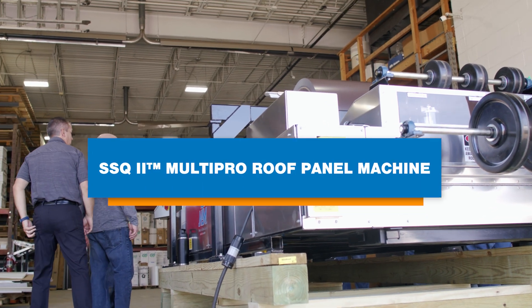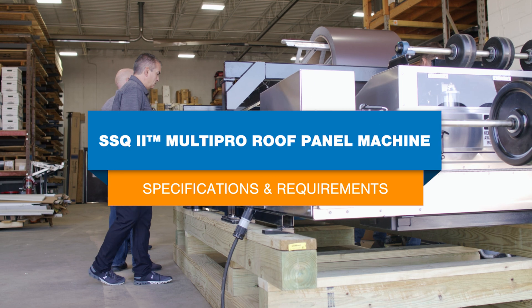Hey guys, Katie here with another video. Today we're going to discuss the specifications of the SSQ2 Multi-Pro Roof Panel Roll Forming Machine from NewTek Machinery. We'll cover things like available profiles, how much coil your machine can hold, machine speed, and why this information is important to know.